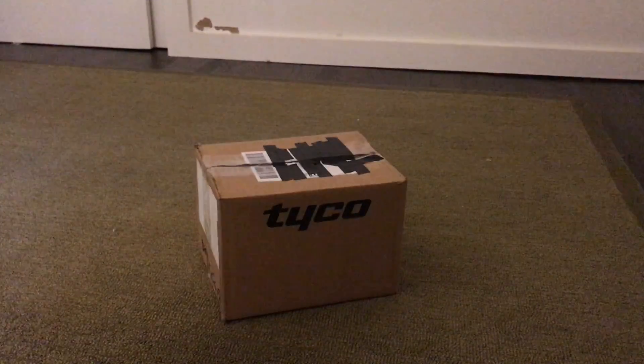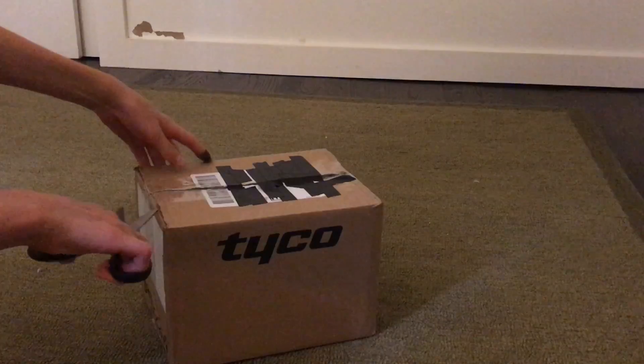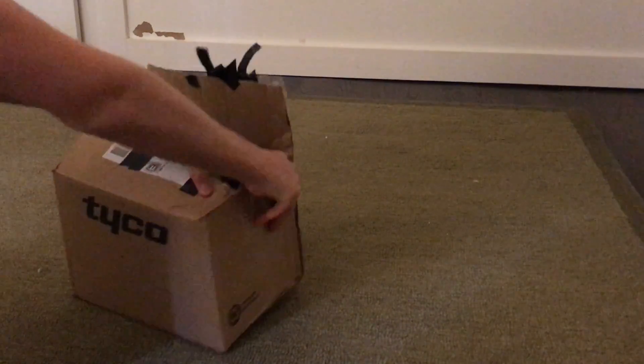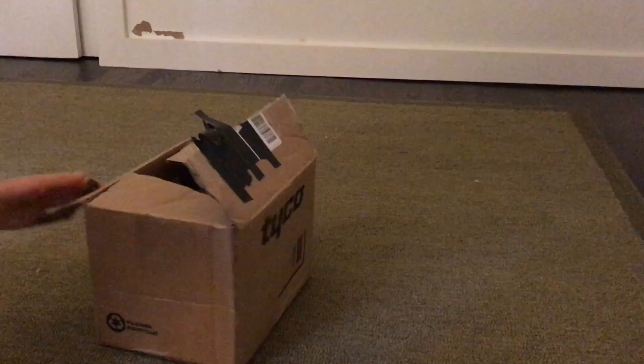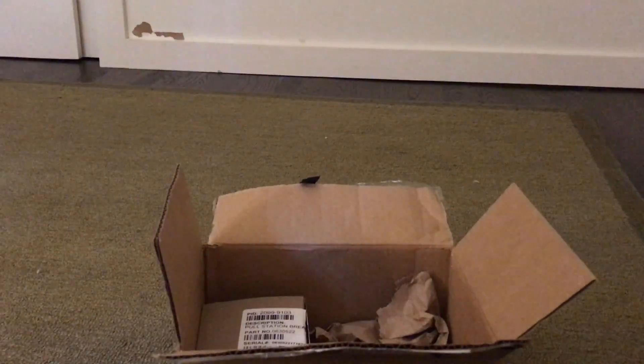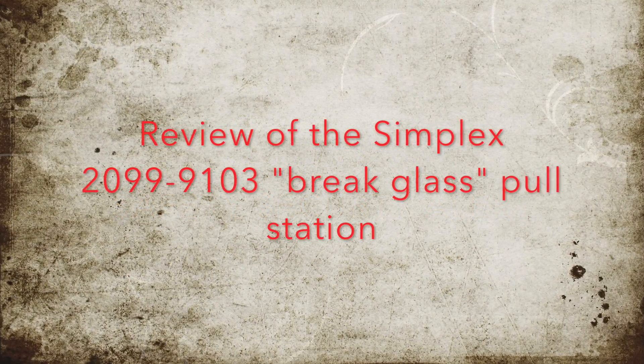Looks like we've got something in the mail here, so let's go ahead and open this up. Hey guys, it's Safety Security Alert here today, and today I'm going to be doing a review of the Simplex 2099-9103 break glass dual action pull station.